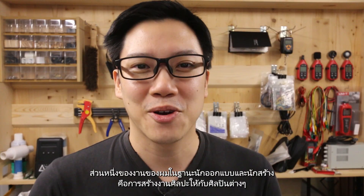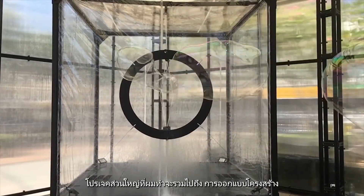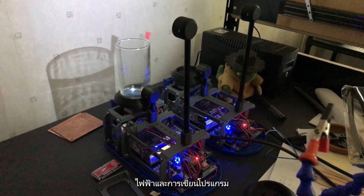Part of my job as a designer and maker is to create art pieces for artists. Most projects I've done include structural design, 3D modeling and 3D printing, assembling mechanical parts, electronics, and coding.